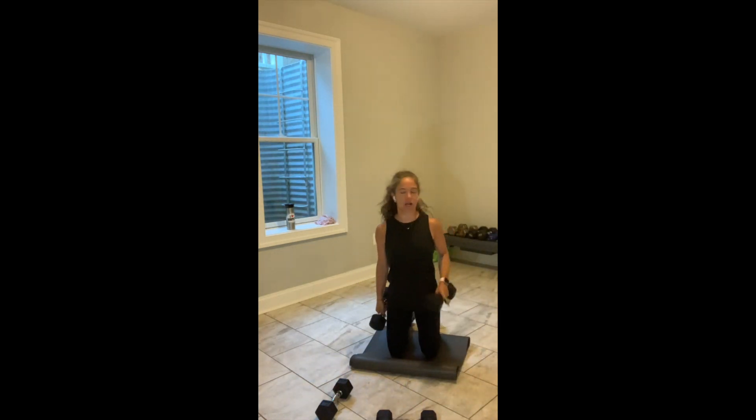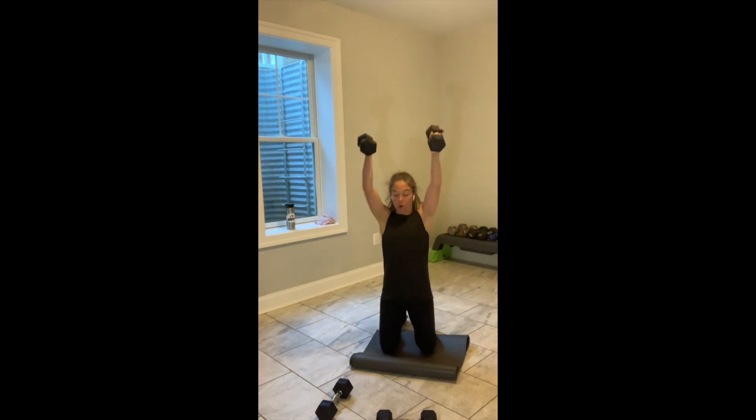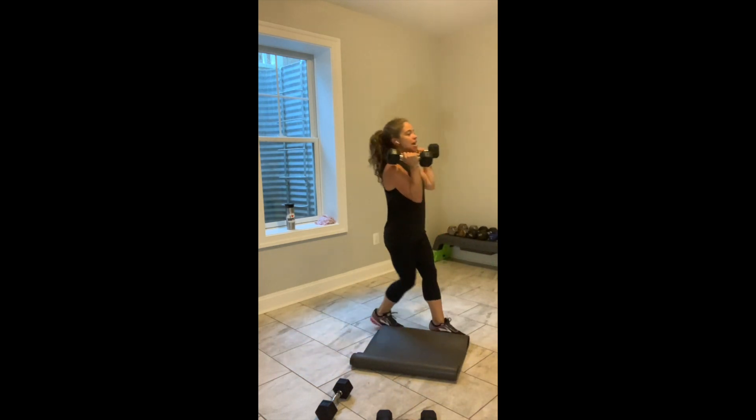Coming down to our knees. Rolling our shoulders back. We're back to the top of block 2. Pulling your belly in, keeping your spine long. 3, 2, let's go. Hinge, curl, press. Hinge, curl, press. Standing friends — hinge, arms come up.